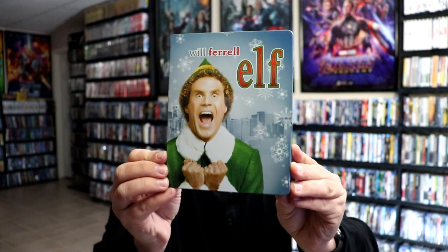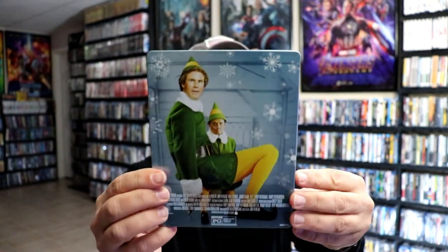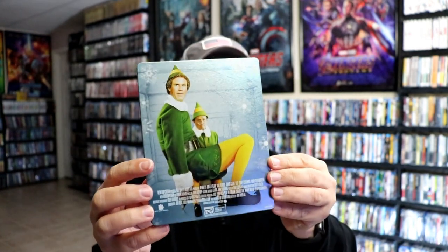Here's the front of the Steelbook — really nice looking artwork. And here's the back, really nice. I do like the frosted effect that they have on the front and the back.